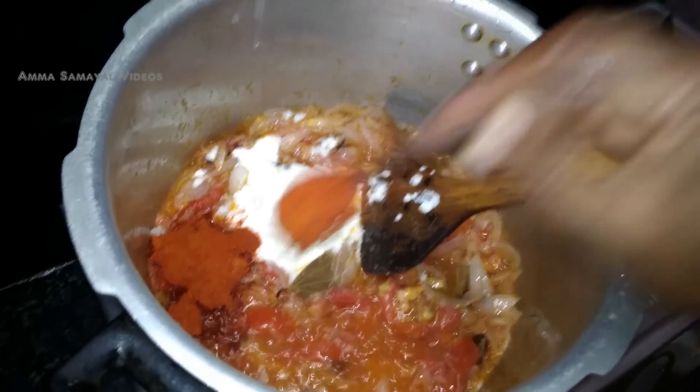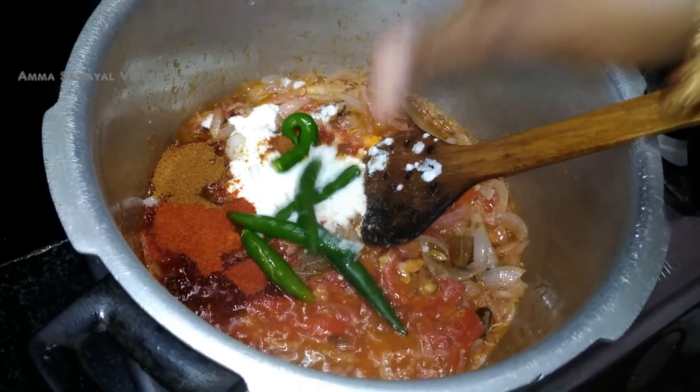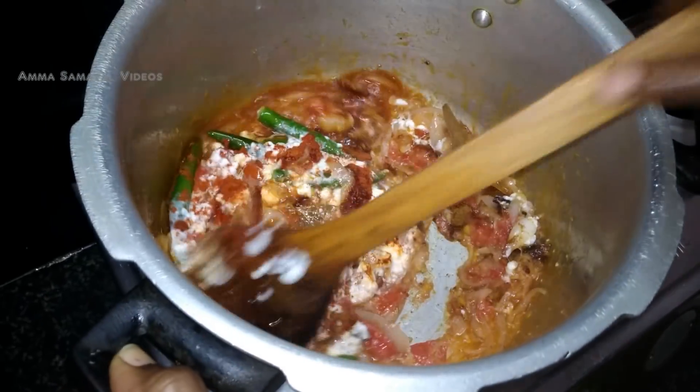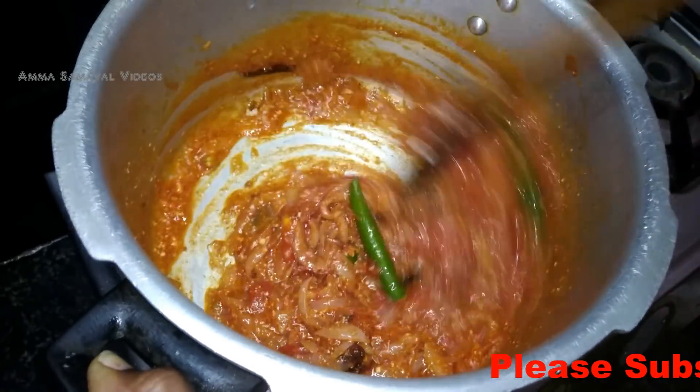I put in chili powder, 2 spoons salt, and 5 leaves out of hot water. That is why I do that.